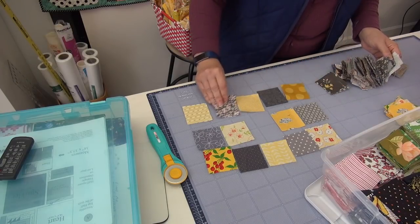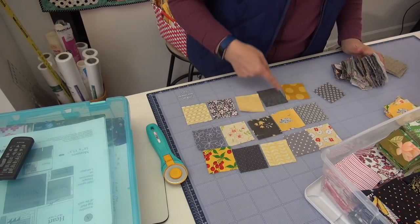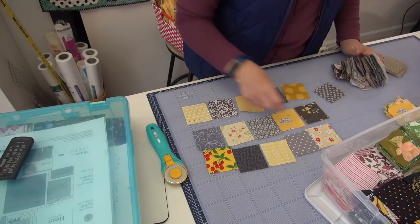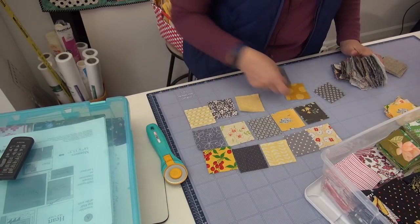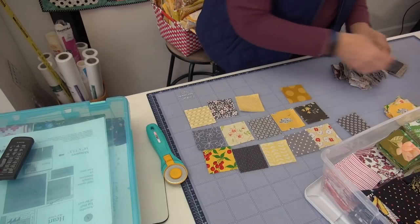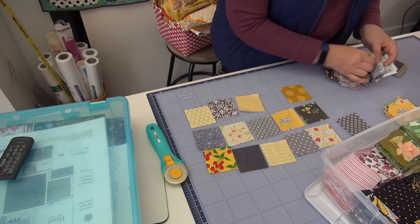Here's a pinky. Here's one with yellow in it. See how this makes a line? I don't want any kind of line going on. Maybe I'll take that one out and see what other options I have in here since there are so many.